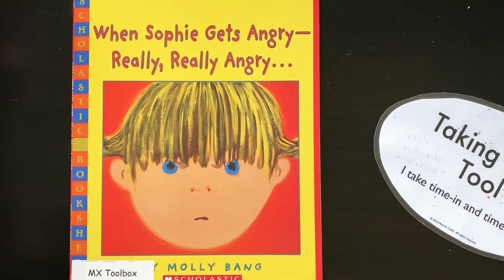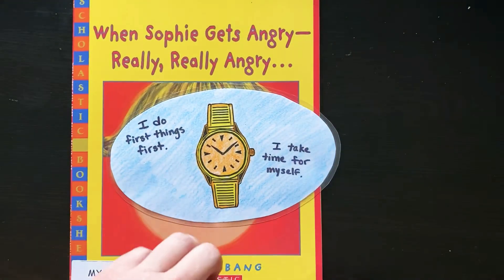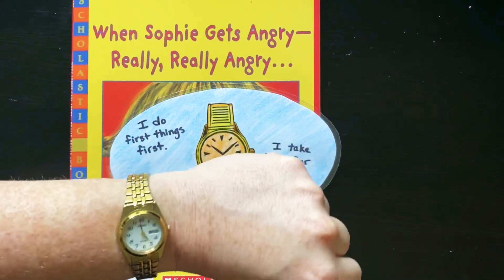This is a great tool to use. The image for this tool is a wristwatch. Not all of your parents might wear one, but it used to be much more common that people would wear a watch like this one — and it tells time.